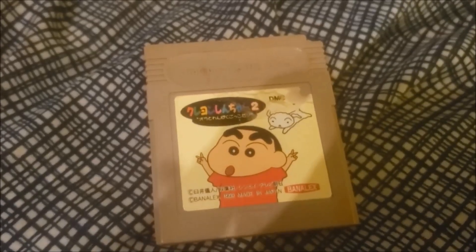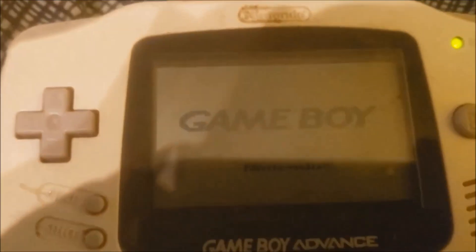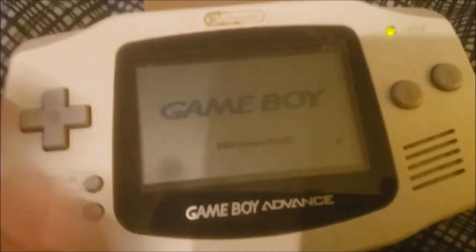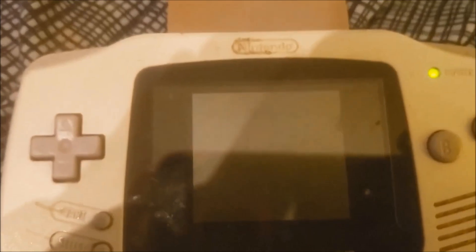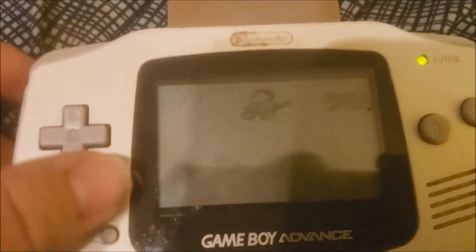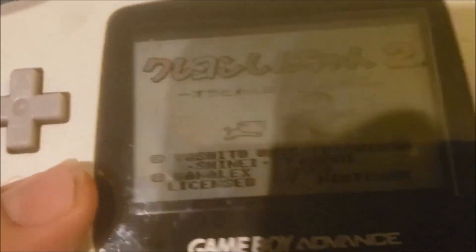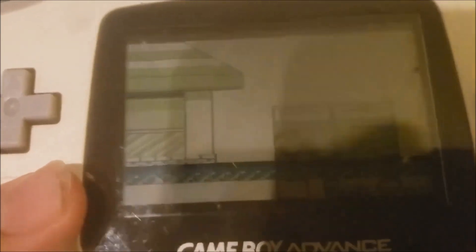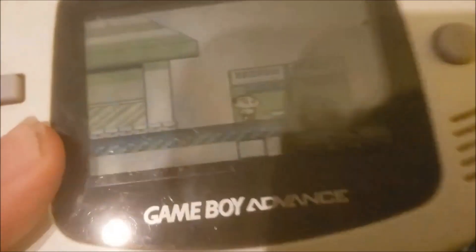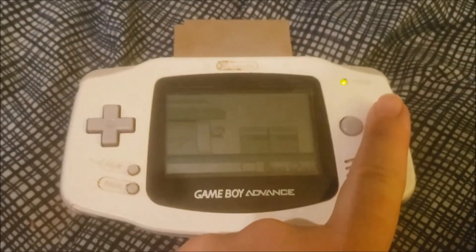Next up, we have one of the Shin-Chan Game Boy games. This is the second one, I believe, due to the number two on it. Starting it up — we've got the Game Boy logo going. I will probably be doing a stream of this at some point in the future as well. I haven't really done a whole lot of figuring out how this game works, so hopefully it's not something I need to read a whole lot on. But here it is.